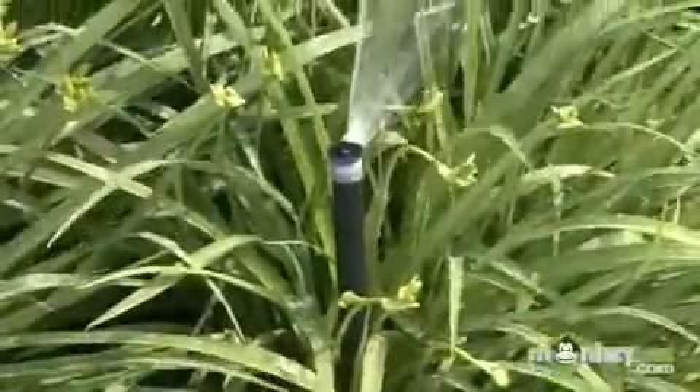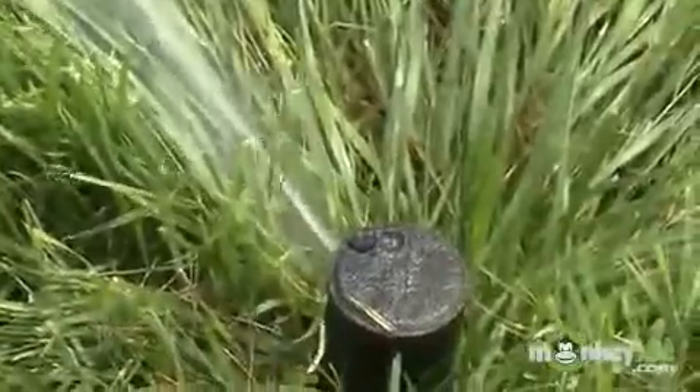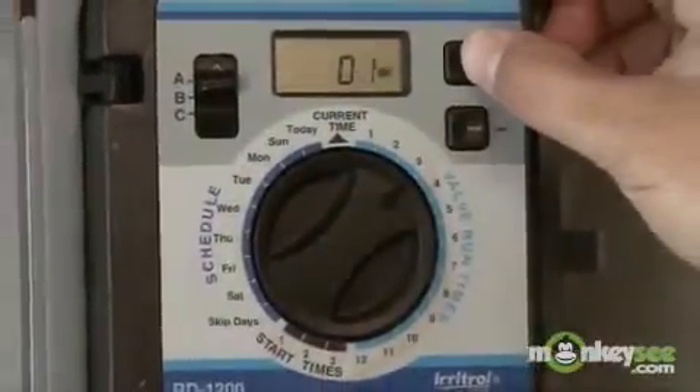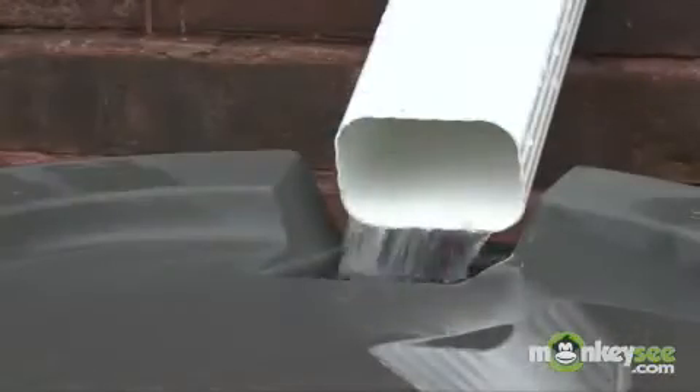One of the first things we'll discuss is proper irrigation and alternative water sources. We'll discuss reviewing your existing irrigation systems, your irrigation controller, some of the irrigation heads in your yard, and we'll also look at alternative water sources such as stormwater recycling and rainwater harvesting.